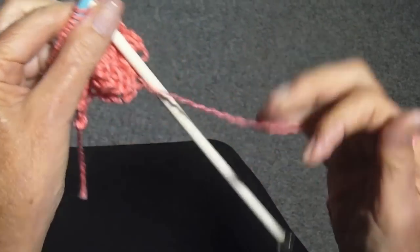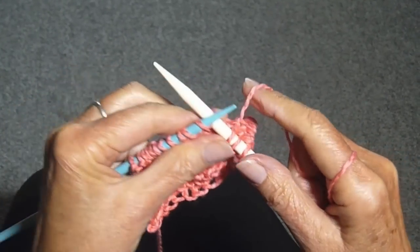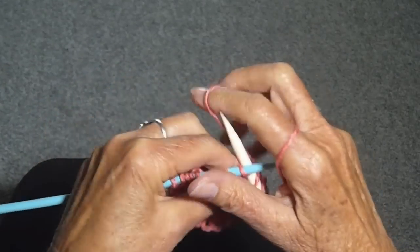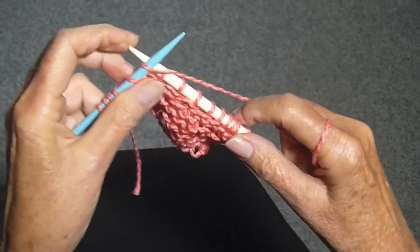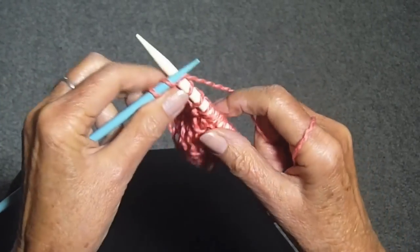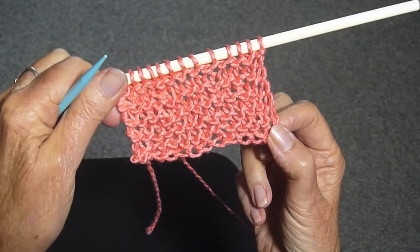All you do is cast on any number of stitches with any size needle you want, then pick another needle that's larger or smaller and just work the stitches. Every stitch is a knit stitch. This is a really nice stitch for a blanket or a scarf. It's great for beginners because all you have to do is knit. You get a nice open work stitch, and that's called the condo stitch.